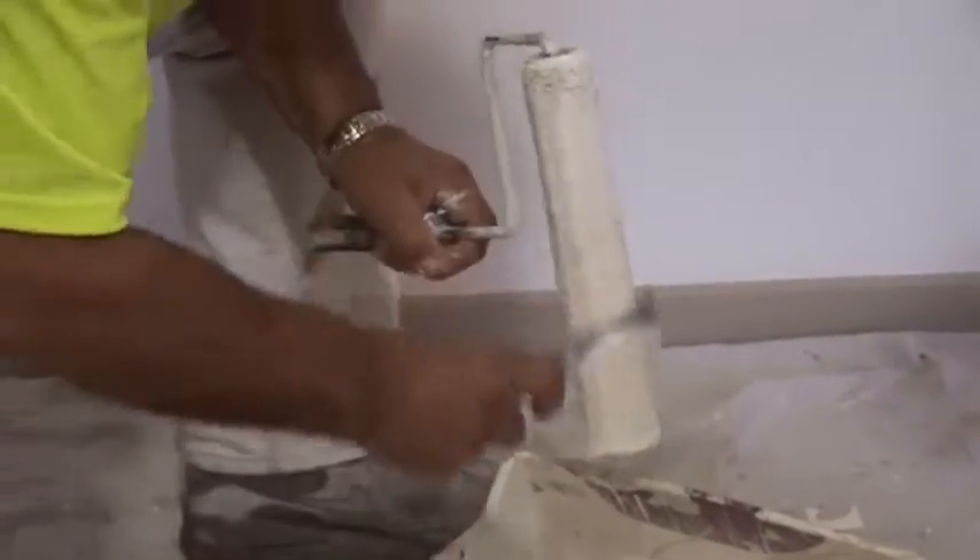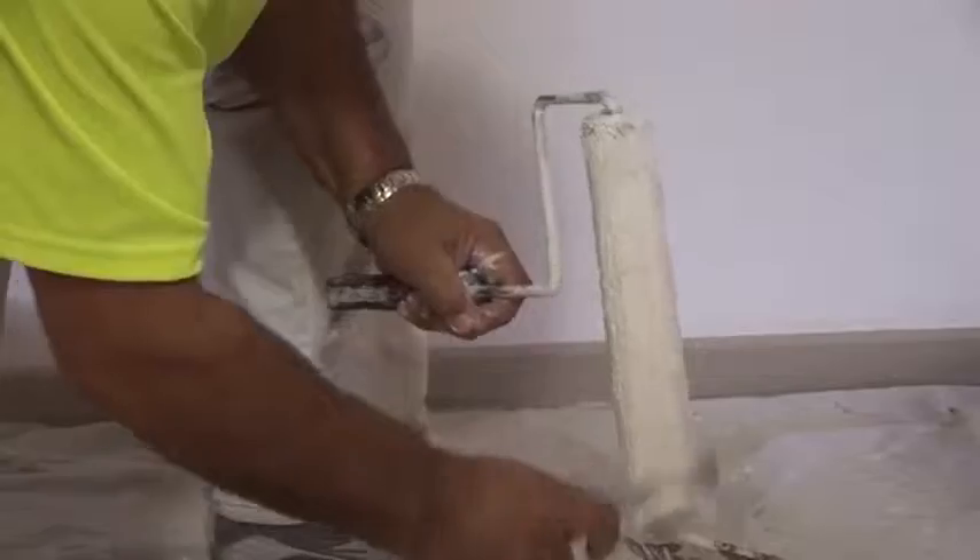And then we've got to wash it down. So we just get rid of the excess, and that will get rid of the bulk of the paint from inside of the roller.